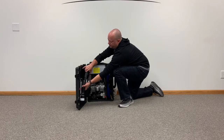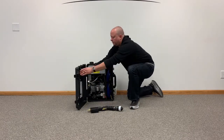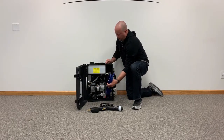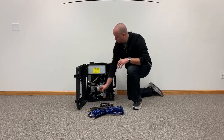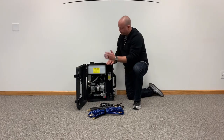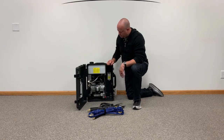We have the spray wand, power cable for the unit, twin line hose for the cleaning solution and the compressed air, and a power supply to charge the wand. This is the tank for the solution and the air compressor.